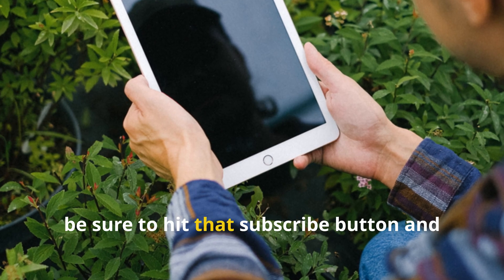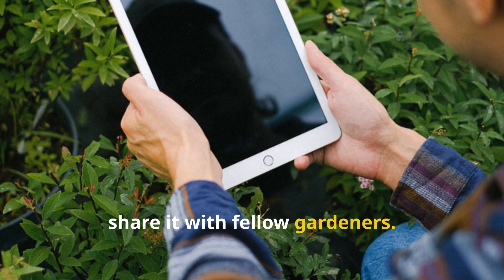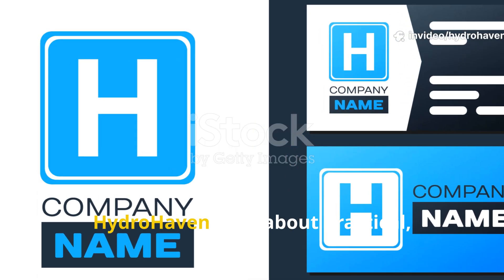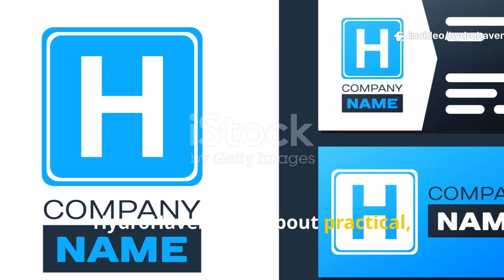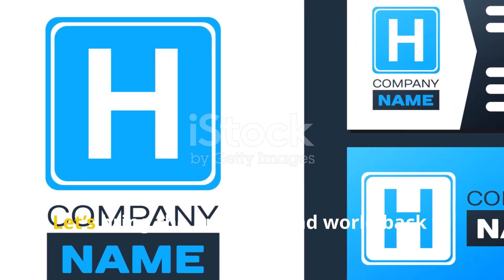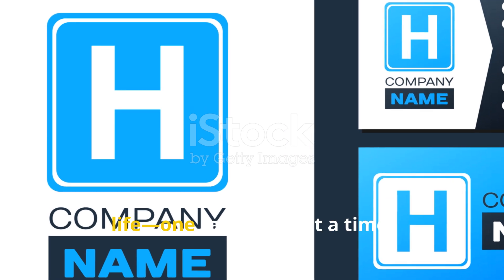If you found this guide useful, be sure to hit that subscribe button and share it with fellow gardeners. Hydrohaven is all about practical, low-effort gardening methods that actually restore soil, not just feed it. Let's bring the underground world back to life, one raised bed at a time.